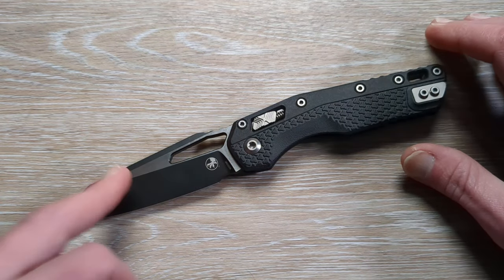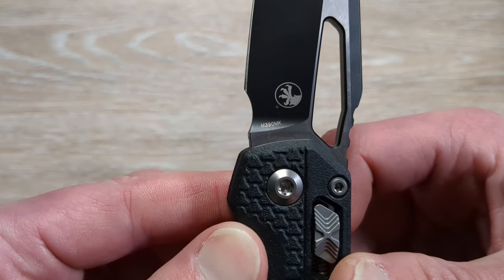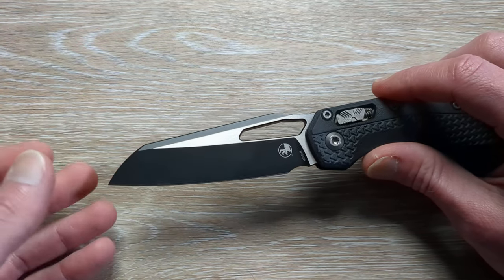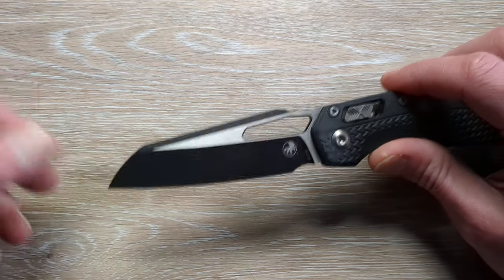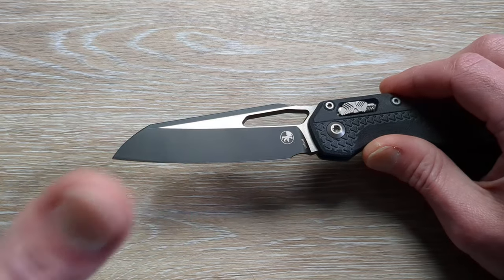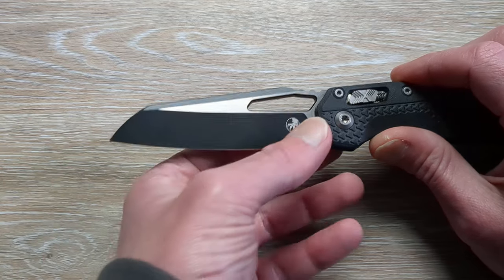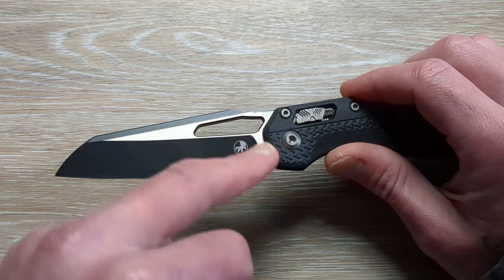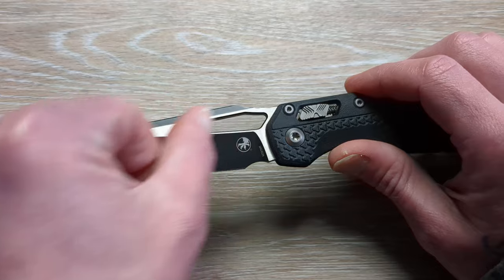So we have a two-tone M390 — it's the M390 MK, which is Microtech's version of M390. There's supposedly a little difference in regards to its makeup. Is it enough difference to make any difference? I don't know that, but it looks clean and I'm sure it's going to perform all right at minimum. We have a DLC finish on the primary, and then on the flats we have a very light tumble finish that goes back towards the tang.